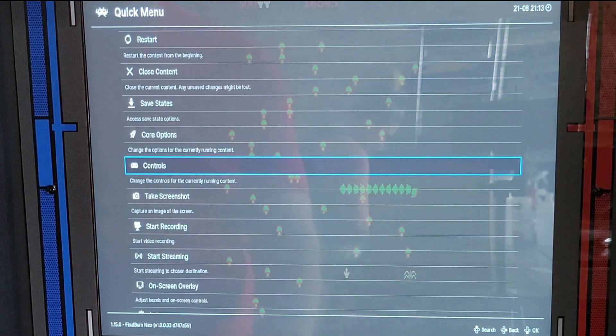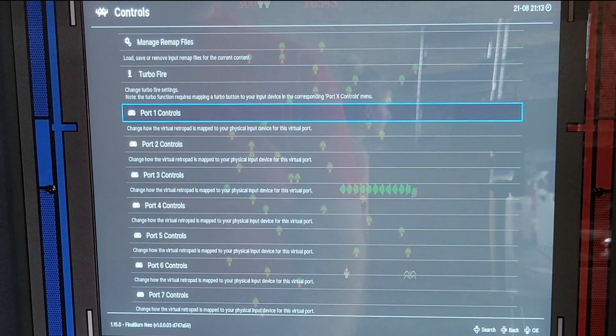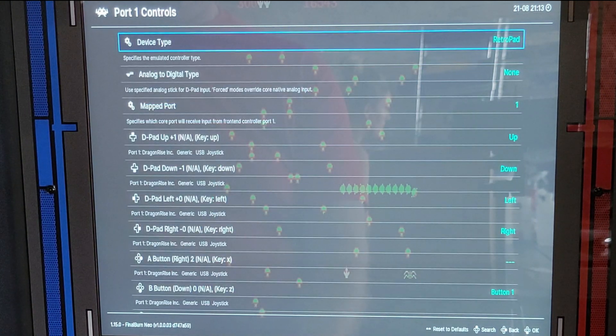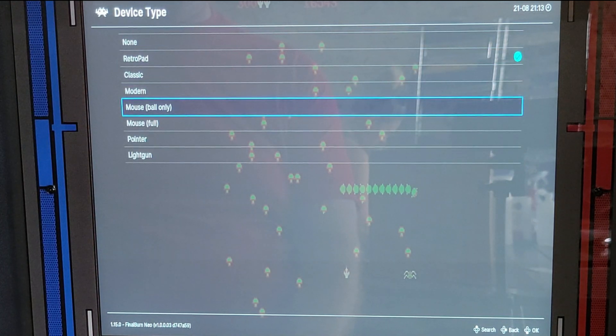Go down to Controls, then go down to Port 1 Controls, go into Device Type, and set it to Mouse Ball Only.